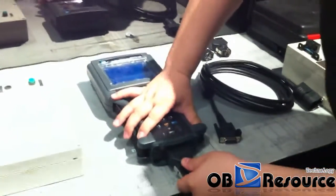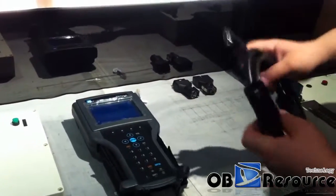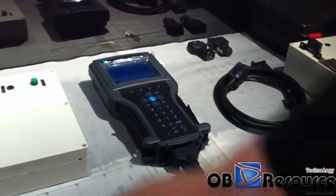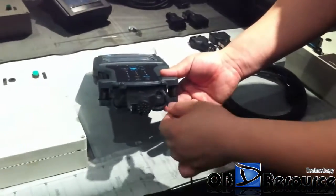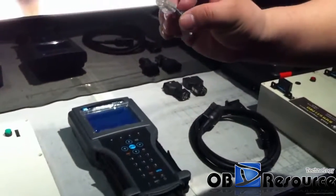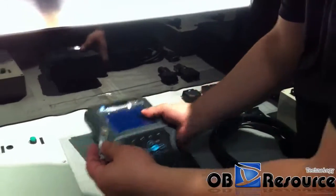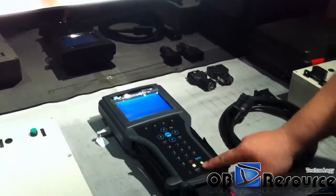Connect to the VCI firstly. If you have the main cable with you, you can use this side to connect to this adapter. But if you do the self-test, we do not need that. We just need this cable — the battery cable — connect to here, this small hole. We also need this small self-test adapter. Insert it here and power on the machine.